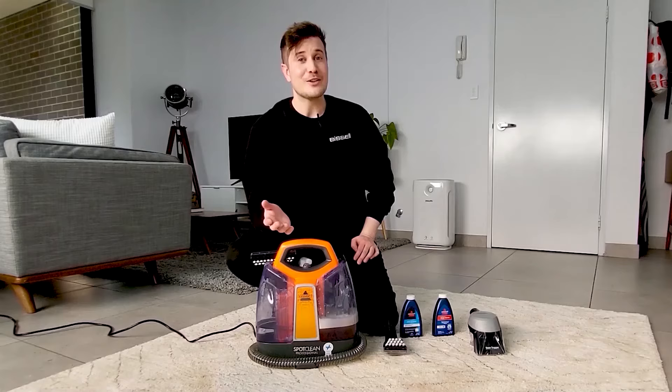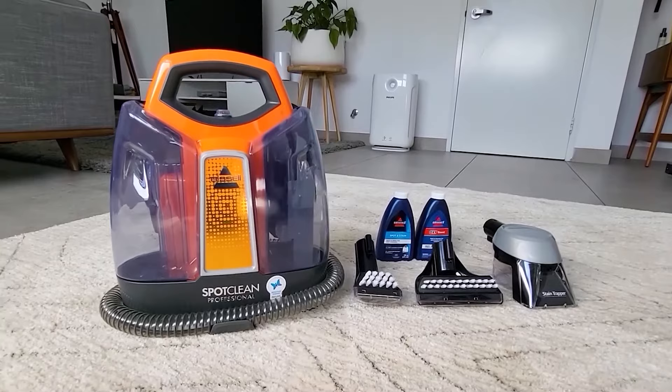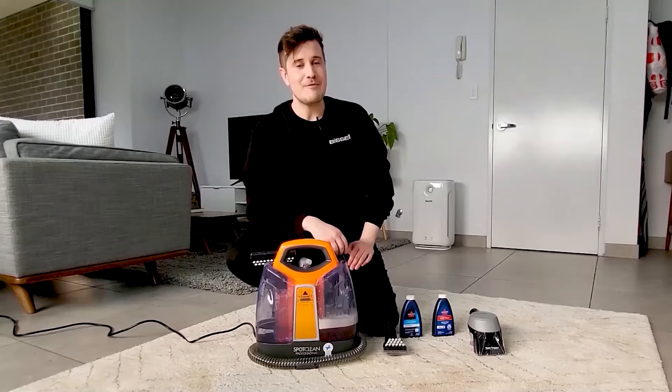So that's the Bissell SpotClean Professional 4720P. That will come with 3 accessories, a 3 year warranty, and even a 90 day money back guarantee through Bissell.